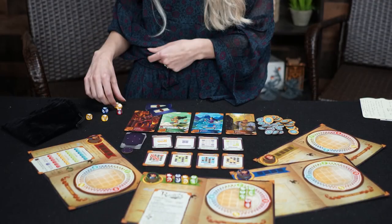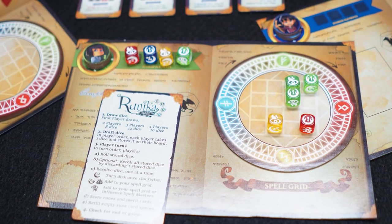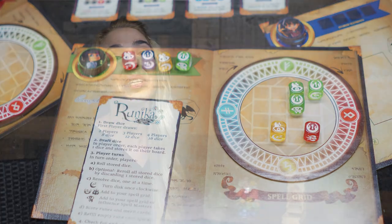Hello everyone and welcome back to another Unfiltered Gamer Board Game Review. I'm Callie and up today on the tabletop we have Runica and the Six-Sided Spellbooks by Foxtail Games. It is for two to four players, ages 14 and up, and takes about 60 to 90 minutes to play. Runica is a dice-drafting puzzle game, and if you like those strategy-type puzzle games, let's see what it's all about.